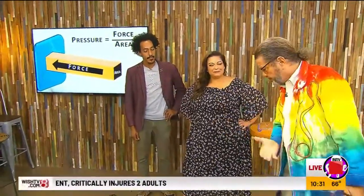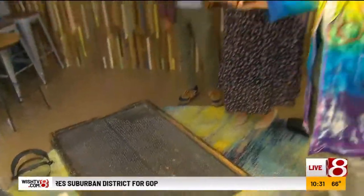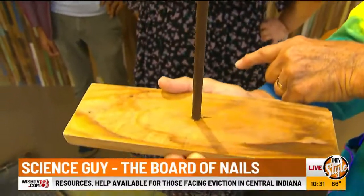Have you ever tried cutting sideways? Pressure is force divided by the area. We have a bed of nails here — real nails. That's a rusty nail. We have a pressure point here, and down here we have a thousand pressure points.